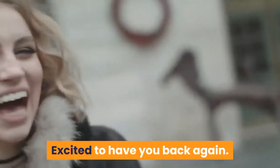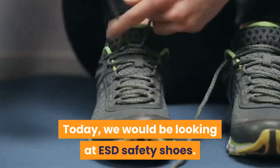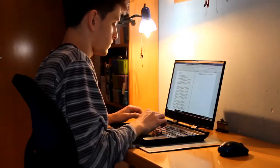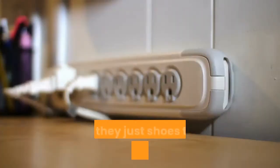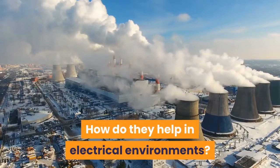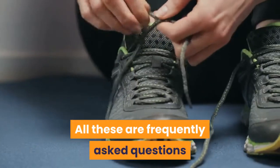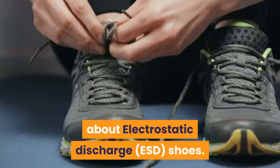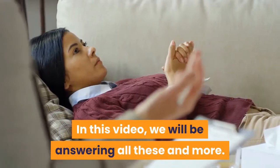Hi. Excited to have you back again. Today, we would be looking at ESD Safety Shoes. Stay with us. What exactly are ESD Safety Shoes? Are they just shoes that conduct electricity? How do they help in electrical environments? What makes them worth buying? All these are frequently asked questions about electrostatic discharge ESD shoes. In this video, we will be answering all these and more.